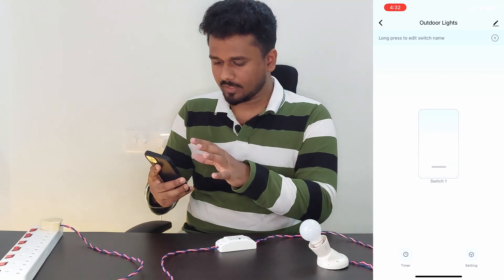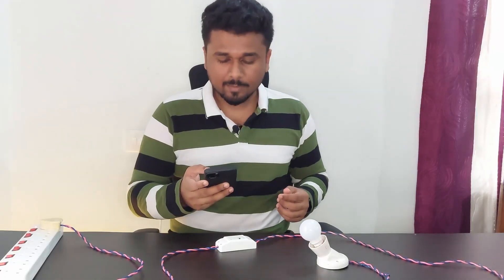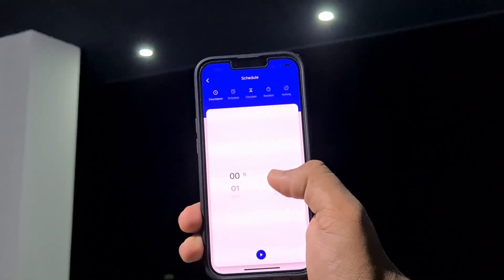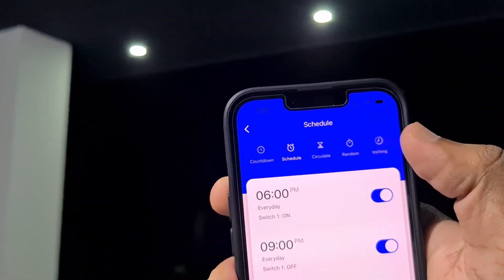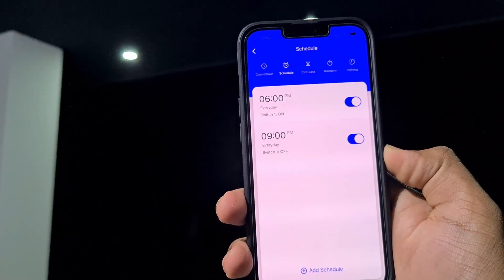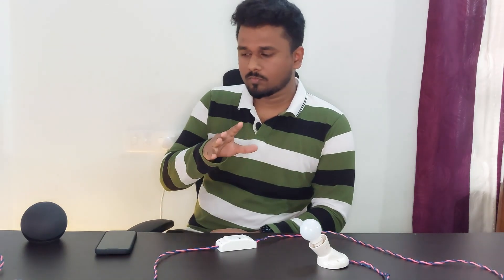While you're inside the app, you can see a big on/off button, and at the bottom there are two more buttons — Timer and Settings. You can set a timer; for example, if you set a timer for two minutes, it will automatically shut down after that. It also has a schedule function. I'm planning to automate my outdoor lights, so I can set a schedule to turn it on every day at 6 PM and turn it off every day at 10 PM. You can also easily integrate it with Amazon Alexa or Google Assistant. I have named it 'Outer Lights', so I can just say 'Alexa, turn on outdoor lights.'